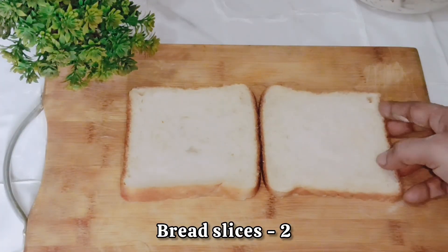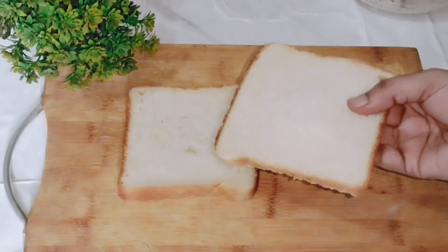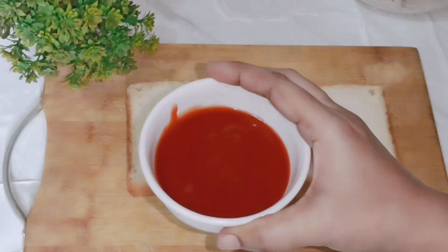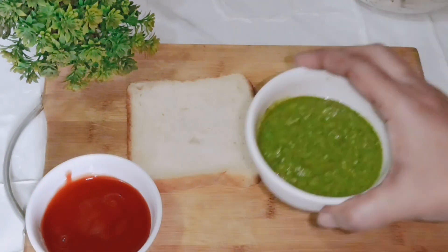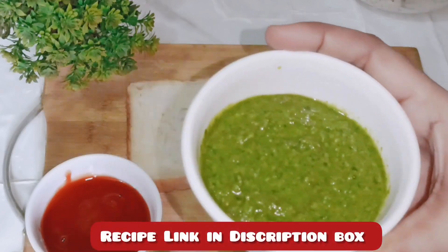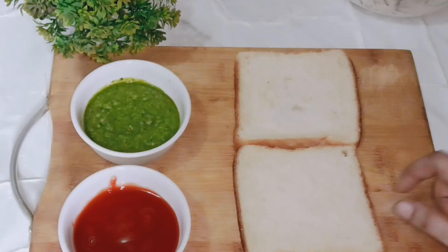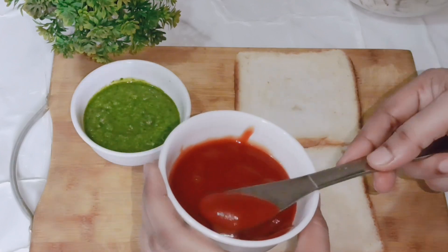I have two slices of bread. I have used white bread here, but you can also use brown bread. I have also made tomato ketchup and green chutney to spread on the bread.